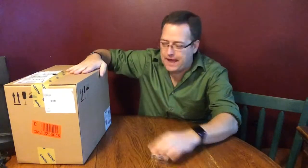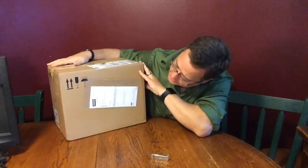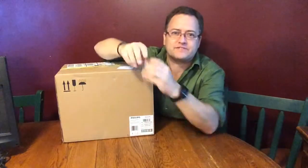Hi, Doug McConaugh of RealityMe.net here. I got a package in the mail — you guys know I love getting packages. This one is big. Let's find out what's in it.